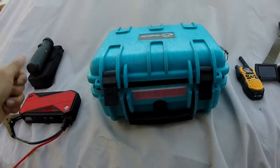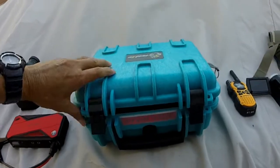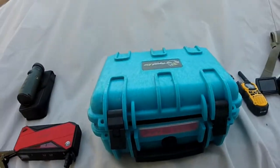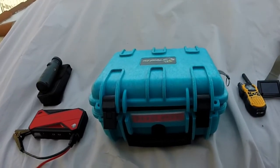Let me start with this guy. This is a Pelican ripoff waterproof case. As you can see, there are seals here that will keep things waterproof if I tip the kayak. This will live inside the hull of my kayak.